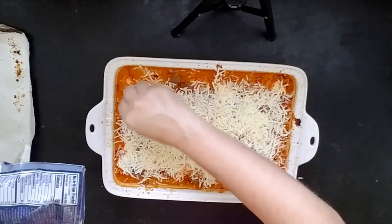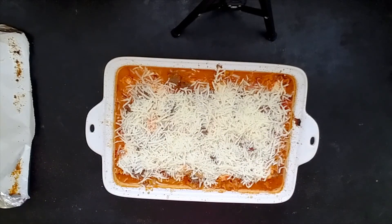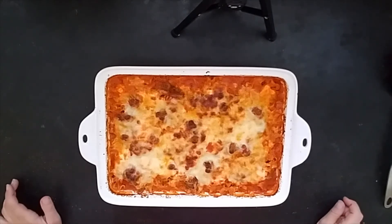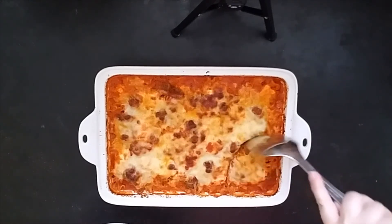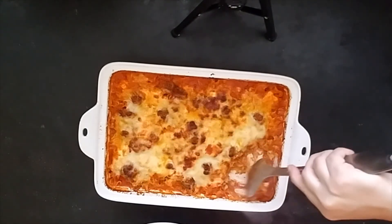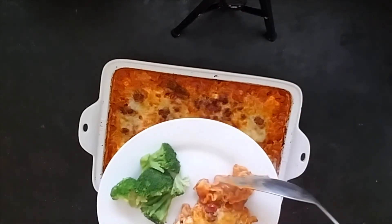Alright, now this is going to go back in the oven for another 10 to 15 minutes, and then you're going to want to let it rest for another 10 minutes. That's a great time to put your garlic bread in the oven and get your vegetable ready, and then dinner will be done — easy peasy. Alright, it's had a nice good rest, which is the hardest part of this whole recipe — taking it out and waiting. So let's see what we got here. Look at that — dinner is served!